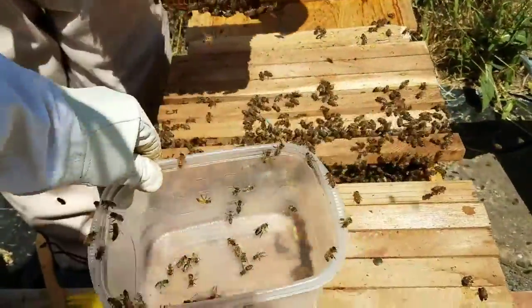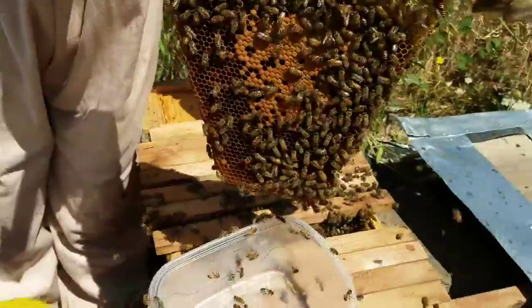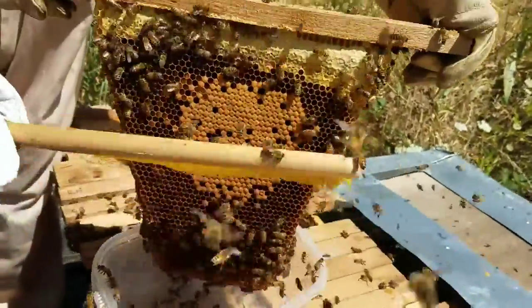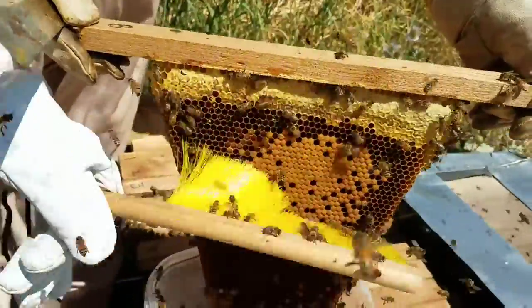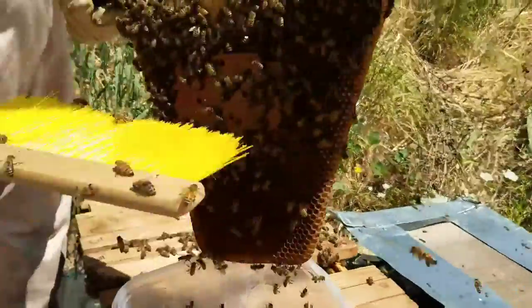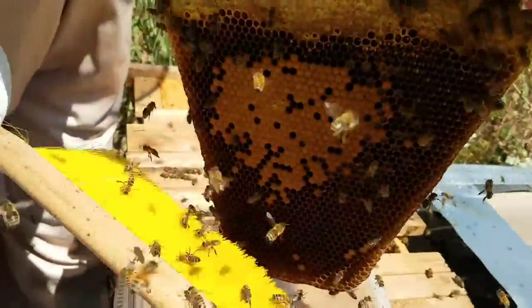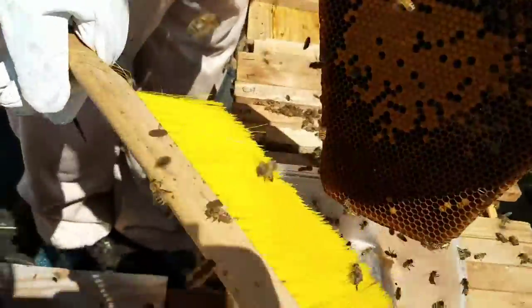So we're gonna put some in here, sweep them in, maybe give them a good little shake too. You can see the honey on top, the brood in the middle. The next one will give a good shake in there.